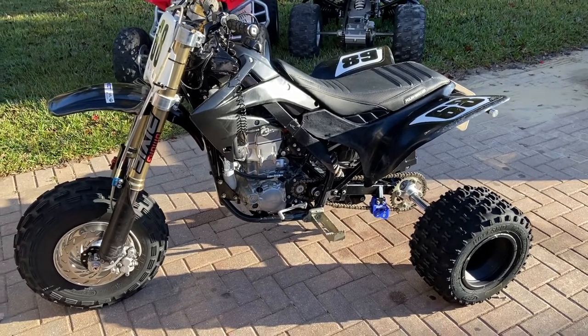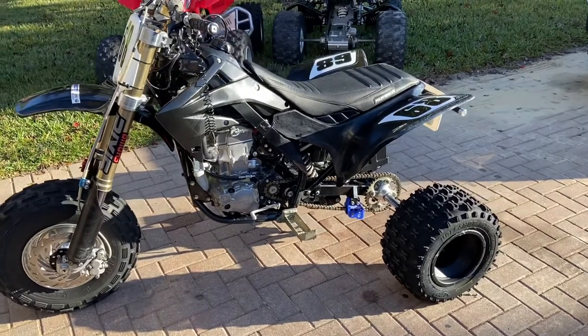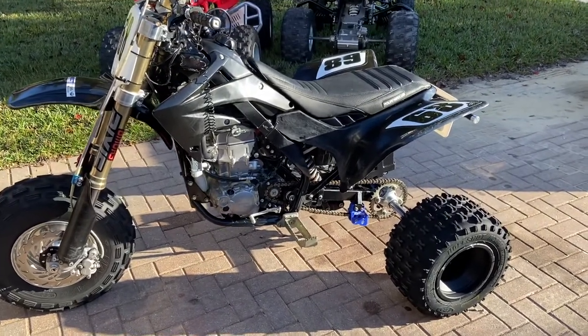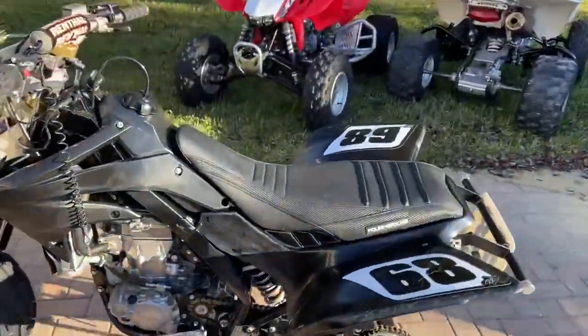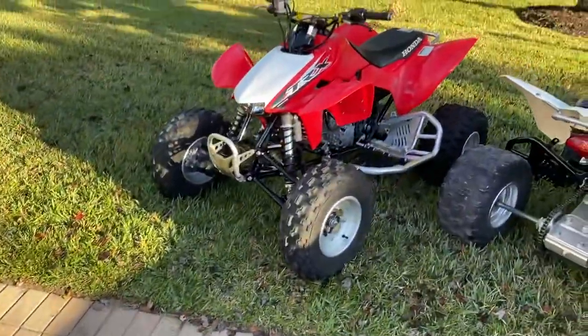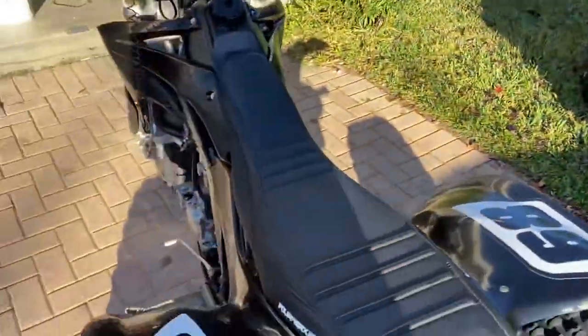Good morning guys. Last time I did a walk around of my MX250R, so this time I thought I'd do my TPC conversion. This bike started life pretty much just like that one, a relatively stock 2014 TRX450.